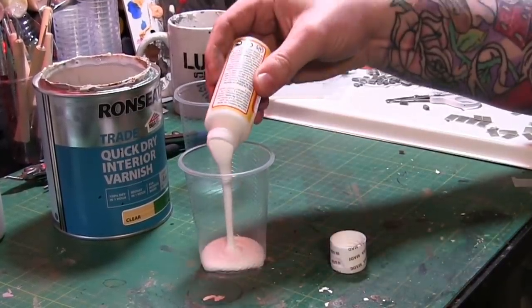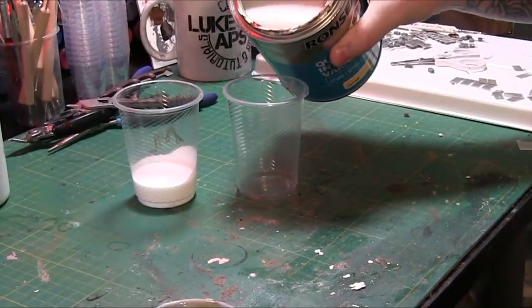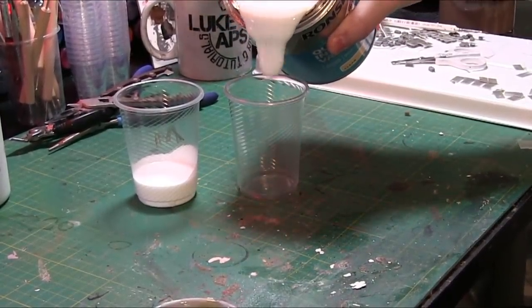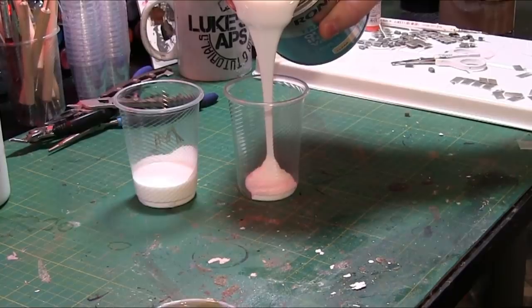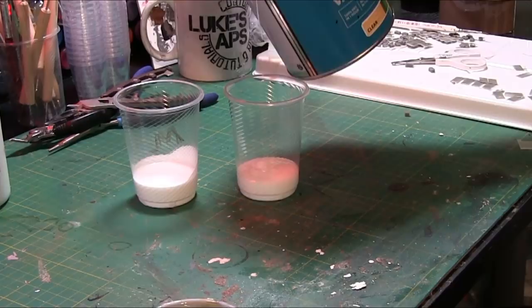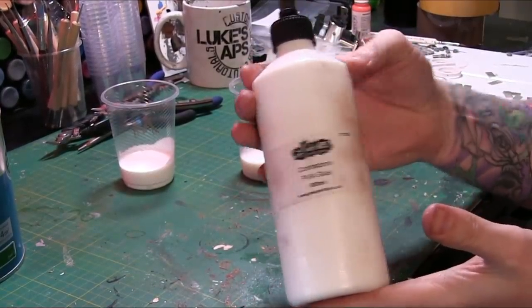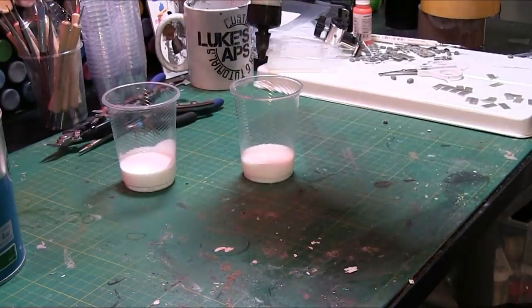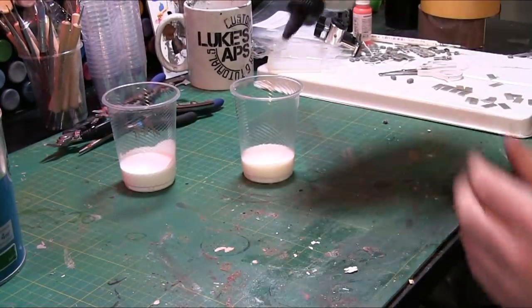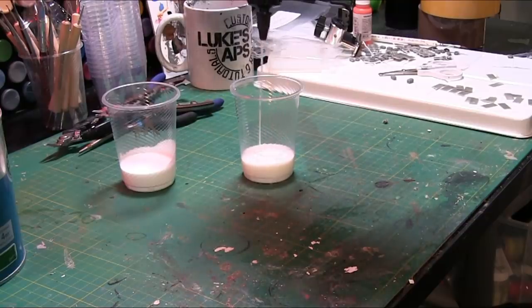Decant out your Mod Podge or your Ronsill into a cup. The reason I'm just decanting the Mod Podge is as a comparison. As you can see, the Ronsill itself is actually thicker than the Mod Podge to start with. I pour in a decent amount and what I do then is match that amount with PVA glue. So 50-50 Ronsill and PVA glue. Now the PVA glue that I'm using is like a trade PVA glue, a really high grade PVA glue.